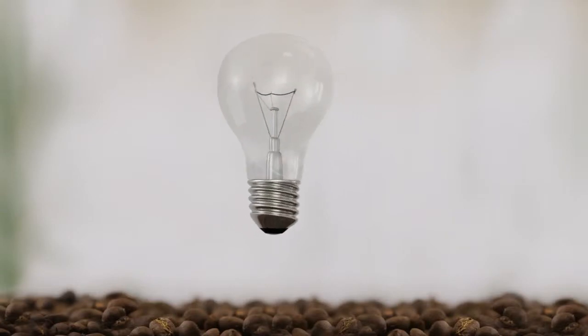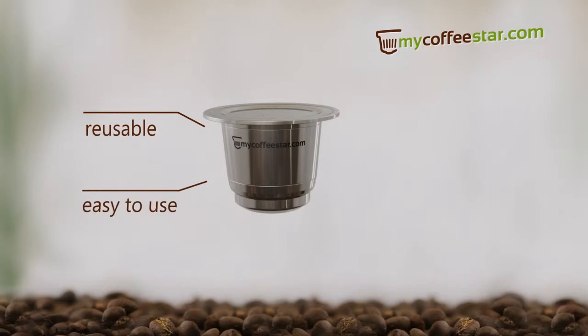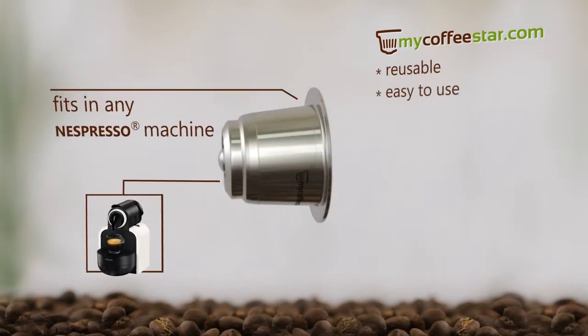Every innovation needs an idea. We created a reusable capsule for Nespresso machines, which is very easy to use and fits in any Nespresso machine.